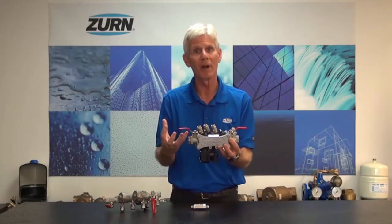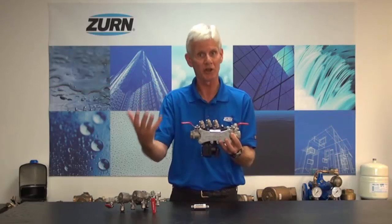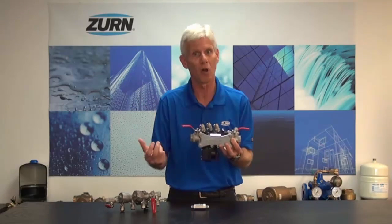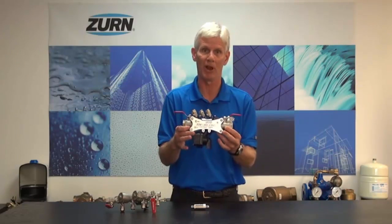Because remember, when we have carbonated beverage machines, many times they're being used in areas where we're serving the public. We can't shut these machines down for a long period of time in order to test our RP. So the 375ST lends itself very, very well to that application.